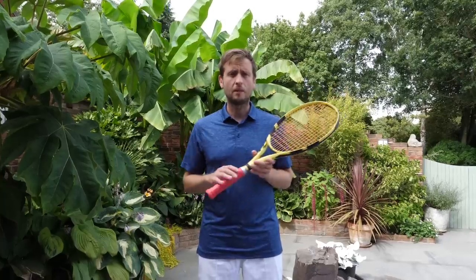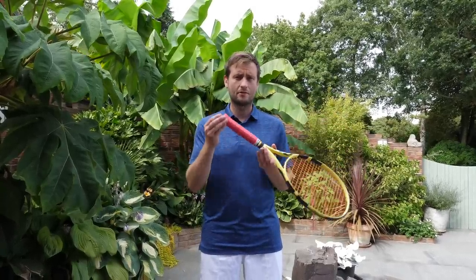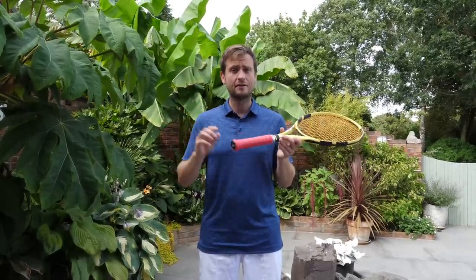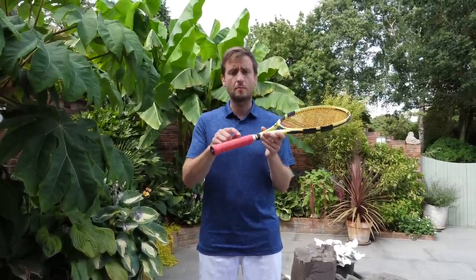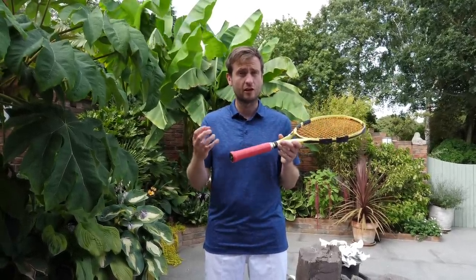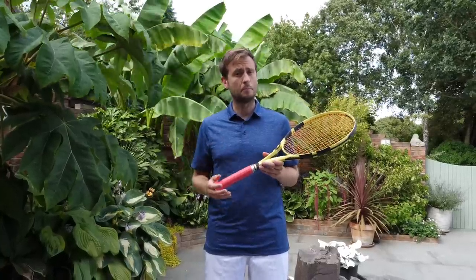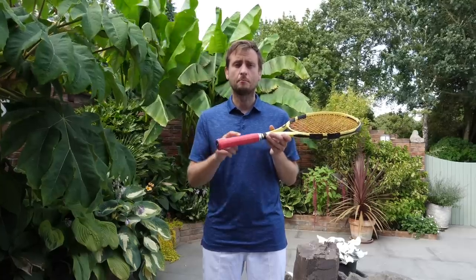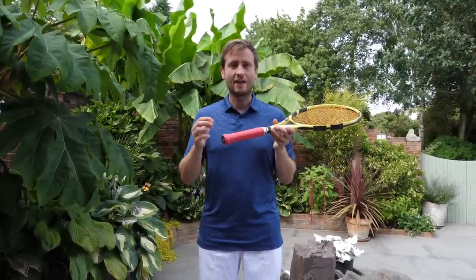Now, the tighter you pull it, the more firm it will sit. Some pro players actually use overgrips to build up their grip size — you can put two or three overgrips on top of a base grip to take your grip to the next size. The grip will feel a lot more rounded because you won't be able to feel the ridges quite as much. On the other hand, some players prefer to feel the racket in the hand a lot more — almost like the leather grip of old rackets. They do that by taking off the base grip and using simply one or two overgrips directly on the racket. That way you'll feel the ridges a lot more, but it's less forgiving on the hand, so be prepared to get more blisters.